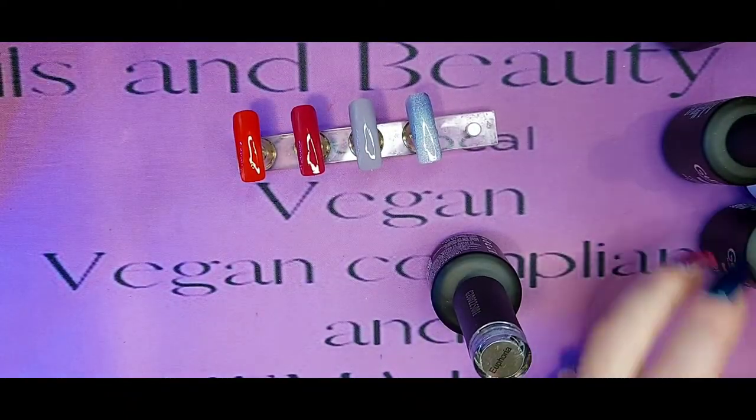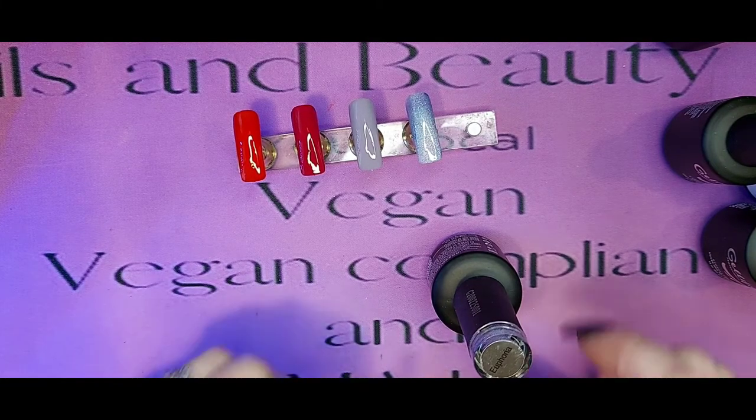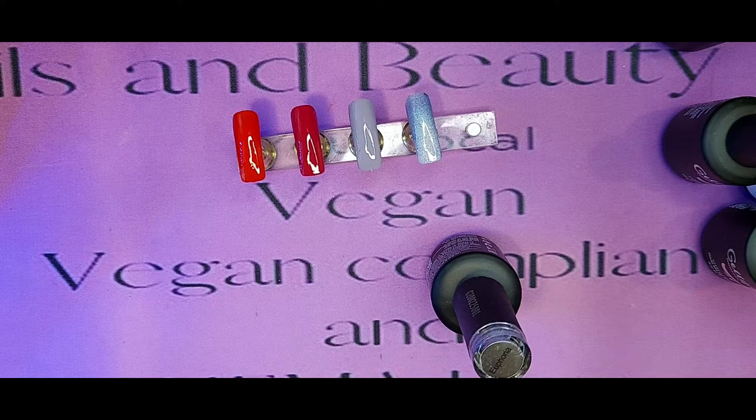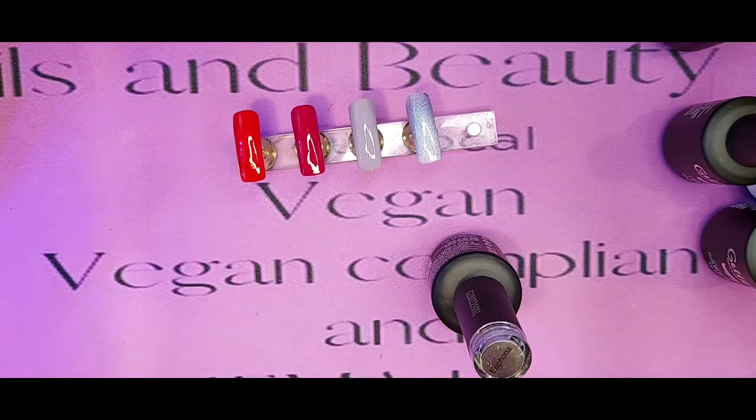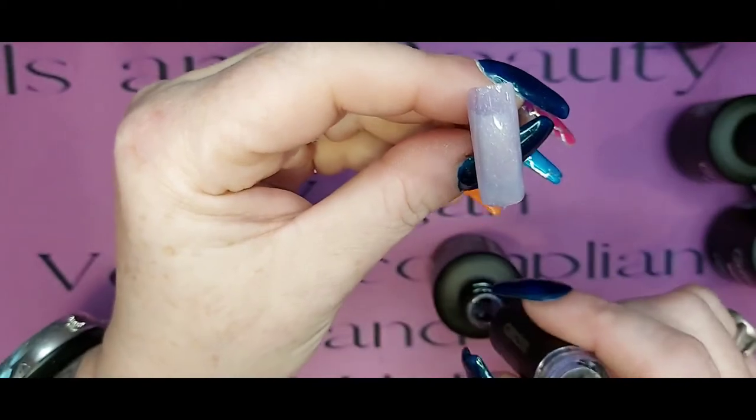I haven't messed up yet, but I've got another five to go and I've remembered all the names so far - obviously I haven't picked the hard ones yet. We'll have a look when we get into the greys in a second. The second coat of Euphoria is just going on now.